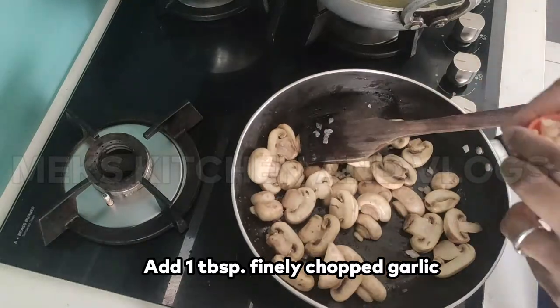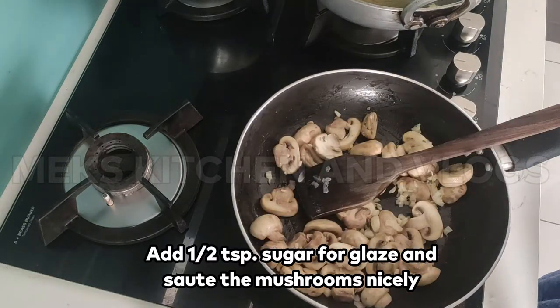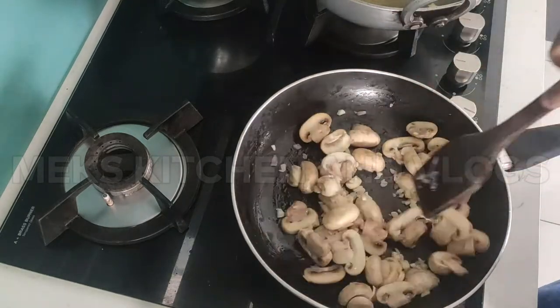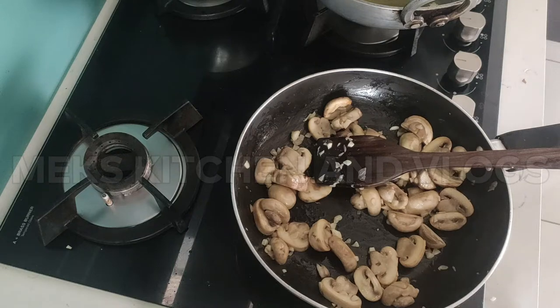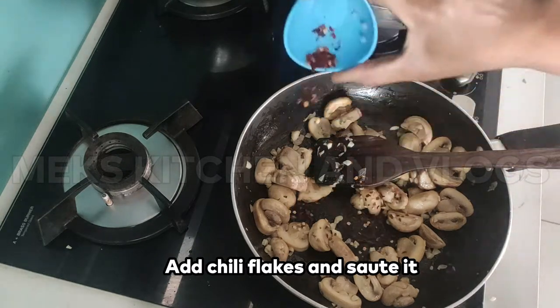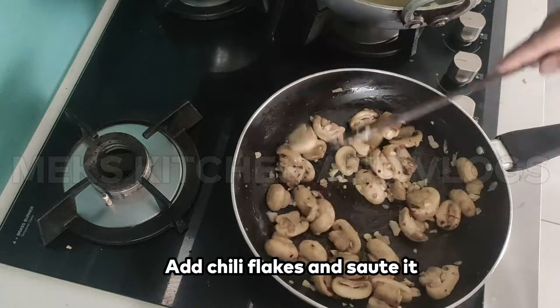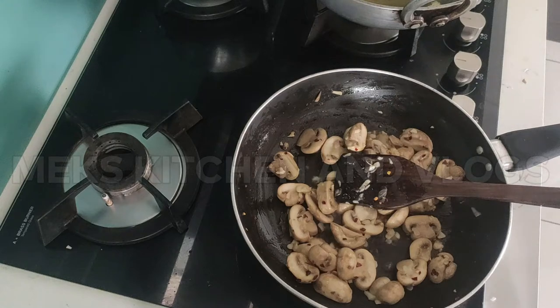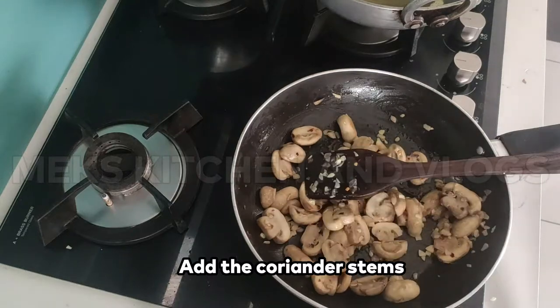Put a little sugar in the pan. I will put a little bit of chili flakes in the mix. Put pepper powder in the mix, chili flakes, and lemon juice in the mix. Put a coriander stem in the mix.